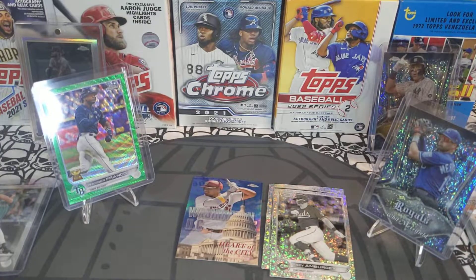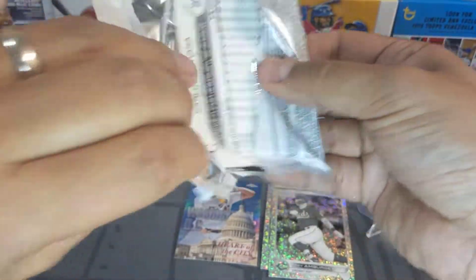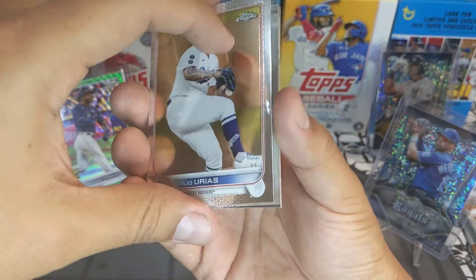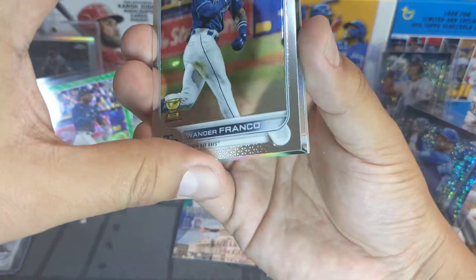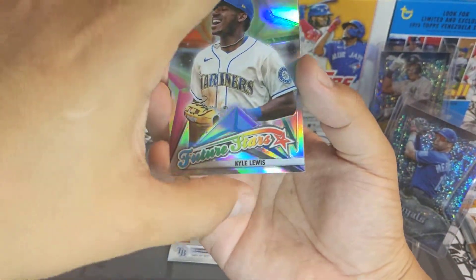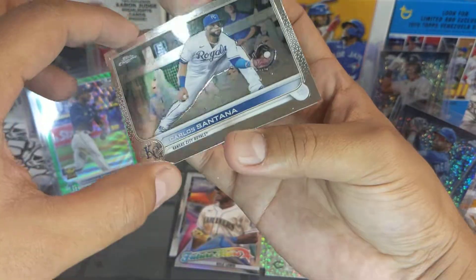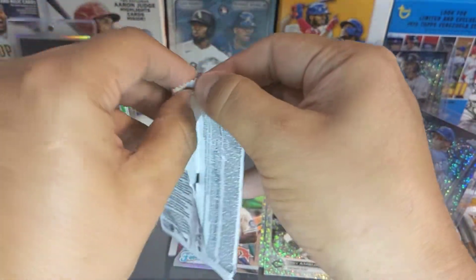We got four or five packs to go. Next pack: Julio Urias, Wander Franco base — very nice, we'll sleeve that up. We got a Kyle Lewis future stars not numbered, and a Carlos Santana base. Four packs left — come on short prints, where are you guys?